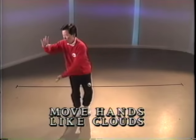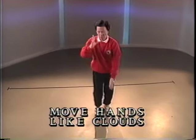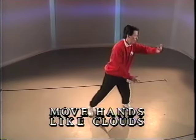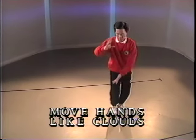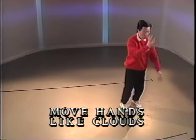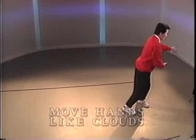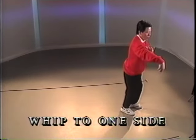Half step. Push to the right. Full step. Push to the left. Half step. Full step. Half step. Full step. Half diagonal step. Push. Open. Toe.